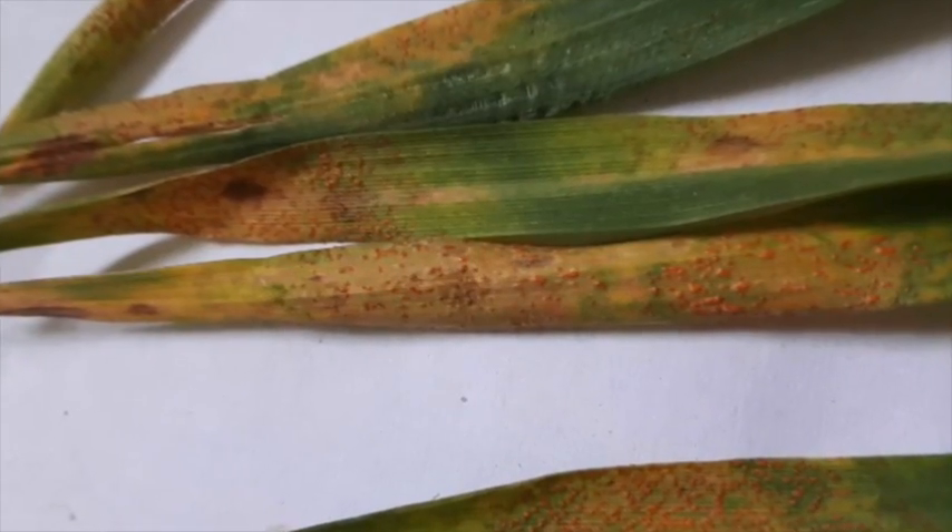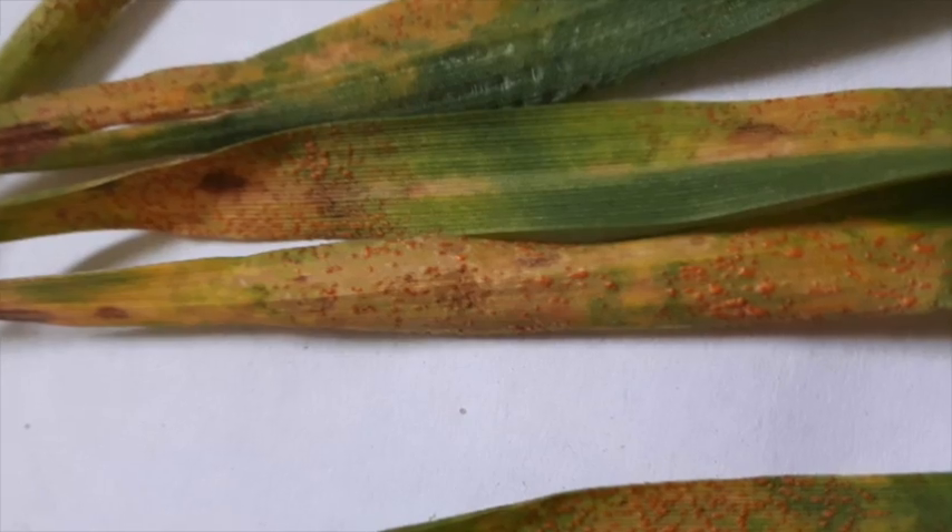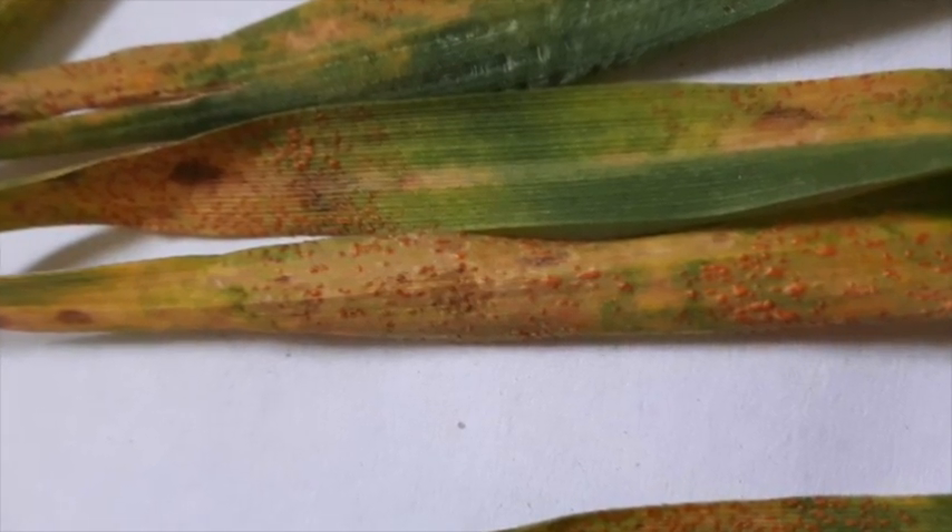What are we going to do? Well, not only stripe rust, but we have also positively identified leaf rust in a wheat field in Bruce County. So everybody needs to spray a fungicide, right? Wrong.